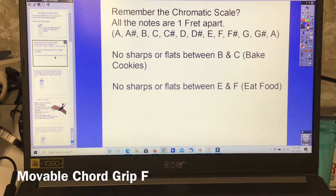So you can start on B and end on B, start on C, end on C, and so forth. Remember, there are no sharps or flats between B and C — baked cookies — and no sharps or flats between E and F — eat food.